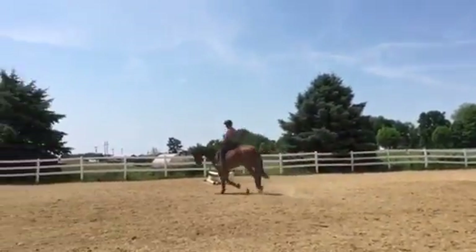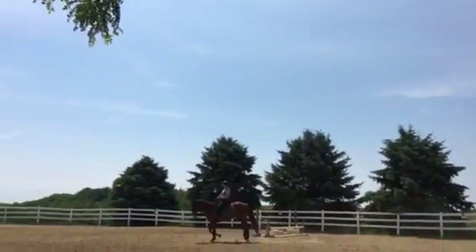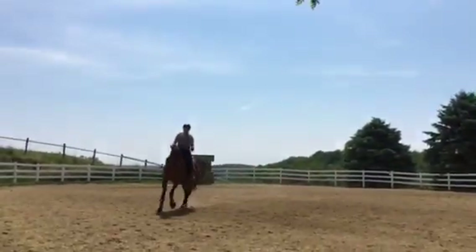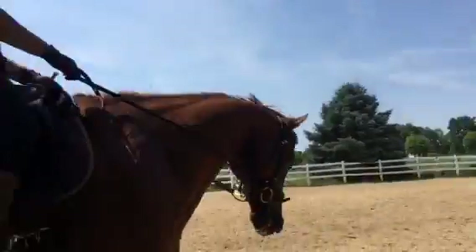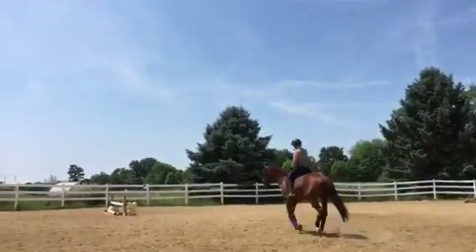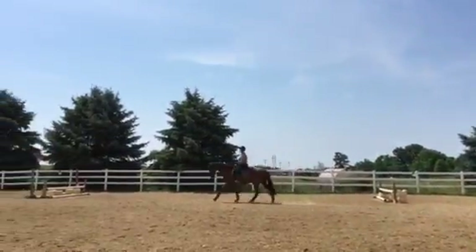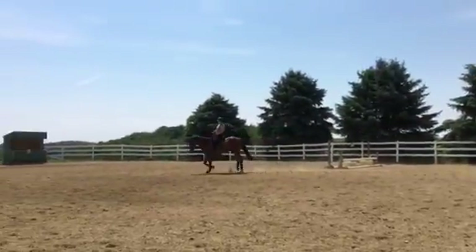You see the tilt? If his right ear is higher, that means his nose is to the right, so you have to level his nose out. You can open the inside rein a little and say stop tilting. Good — this is a nice canter now.